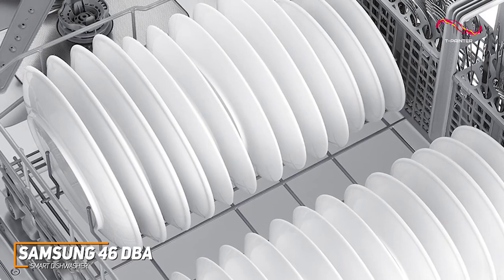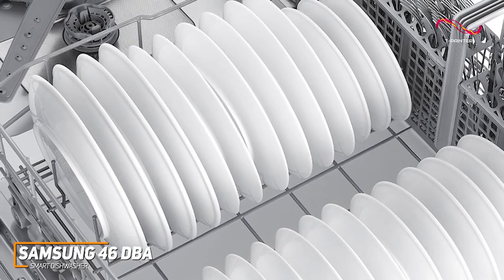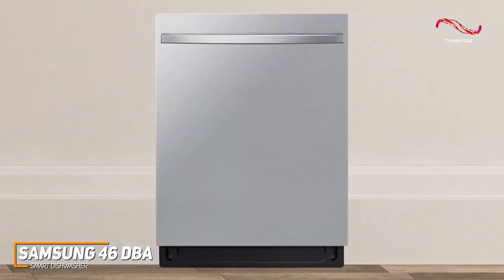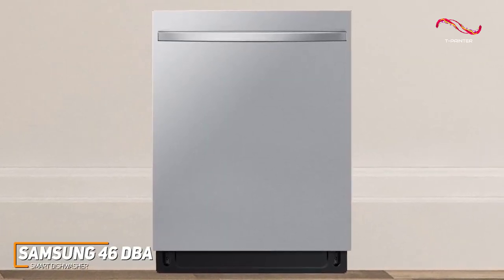Customizability is another perk. The adjustable rack system and flexible interior design ensure that you can fit in oversized pots or delicate stemware with ease. Not to mention, it has a fingerprint-resistant finish, ensuring that the outside is always shining — just another added bonus.